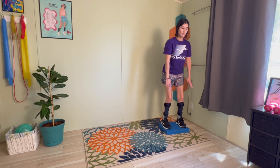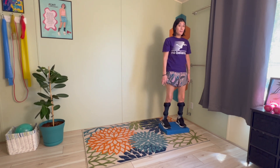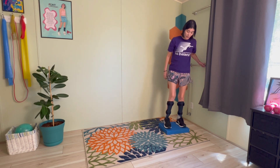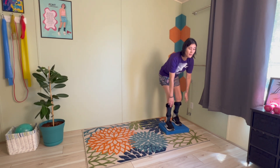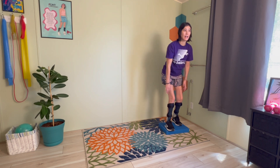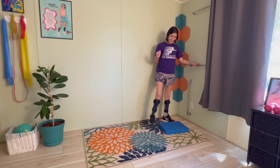Let's do one more. If you're on the balance pad and that feels easy, you can bring it into a stagger — one foot in front of the other, bending down and standing up. That's an even further progression, so I'm just throwing that out there for anyone who wants it.